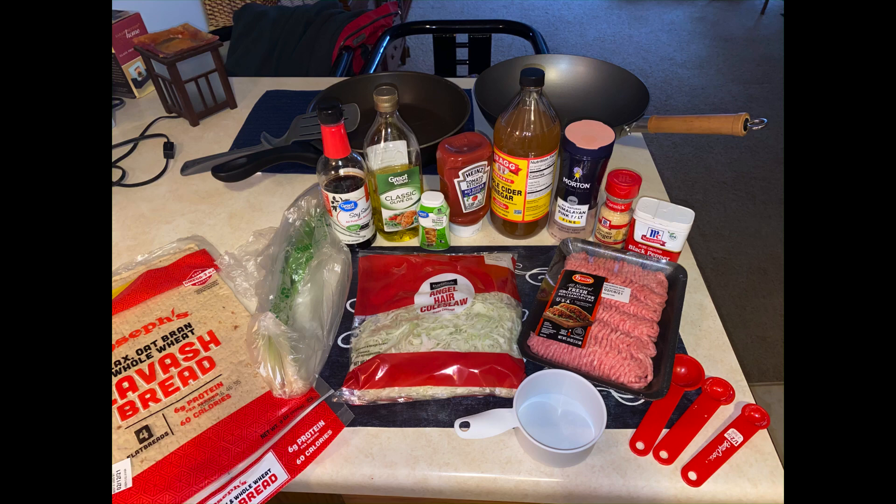You'll also need sugar-free ketchup, stevia in the liquid form, organic apple cider vinegar, pink salt, pepper, and ground ginger. For equipment, you'll need a wok, spatula, and fry pan.